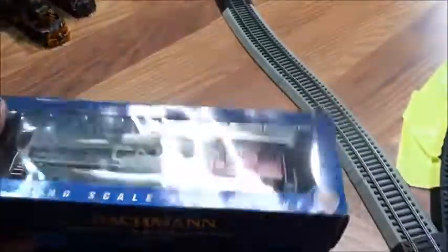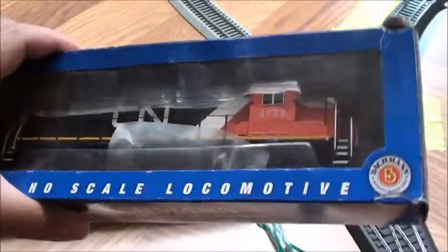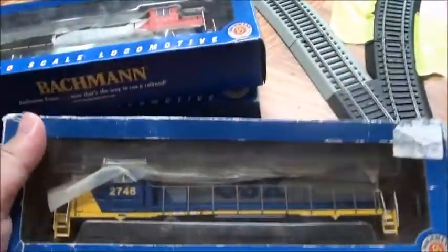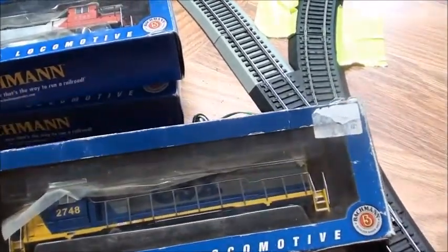Another one I have, also put in storage, is a CN GP30-2, which is pretty cool. And the other one is a CSX YN-2 GP30-2 — the packaging is a little bit torn.